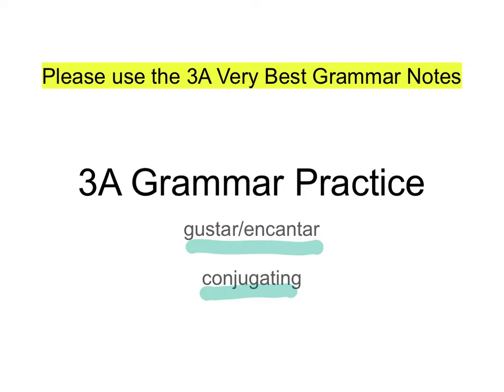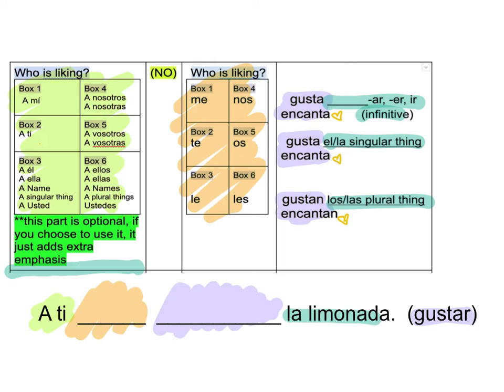Hola chicos. Alright, let's get into this 3A grammar. Alright, so kind of matching up the colors. It's going to go by the boxes. You're going to start with A-T. Okay, A-T.